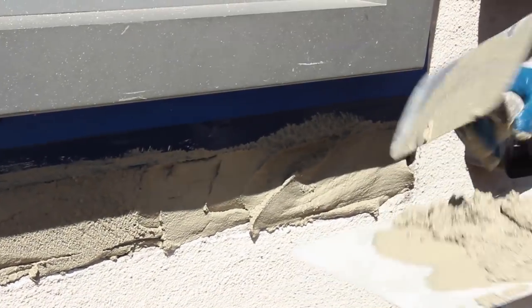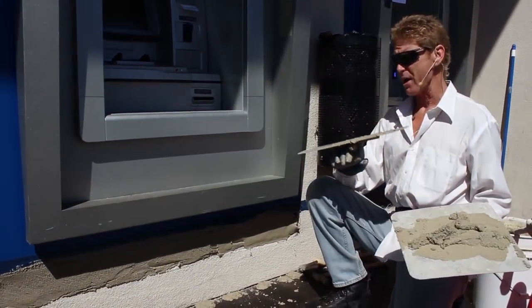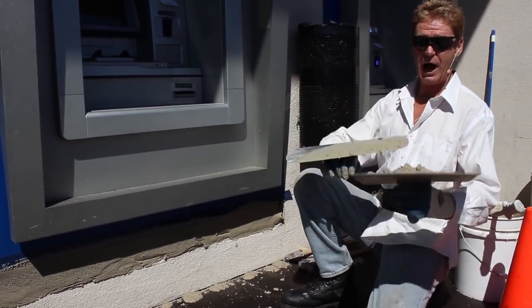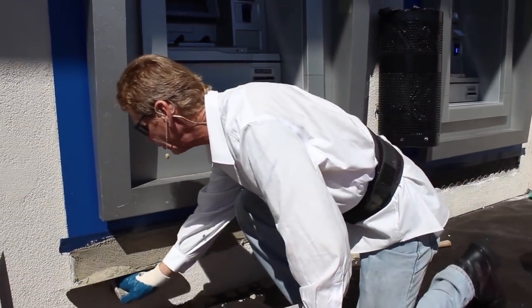What I'm doing is putting the first coat on. We are at about 95 degrees, which is rare. So the paper is absorbing all of the moisture out of this cement plaster.